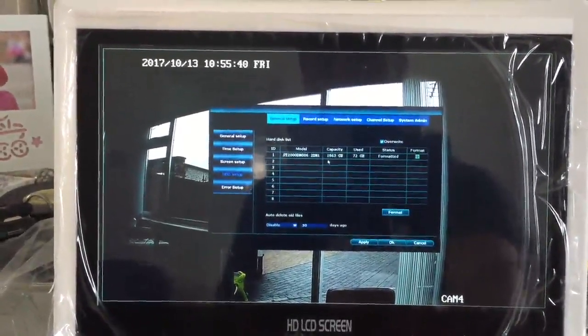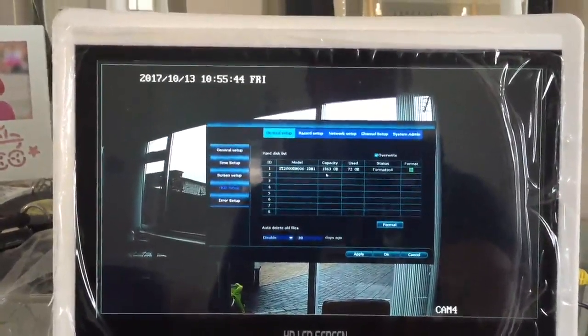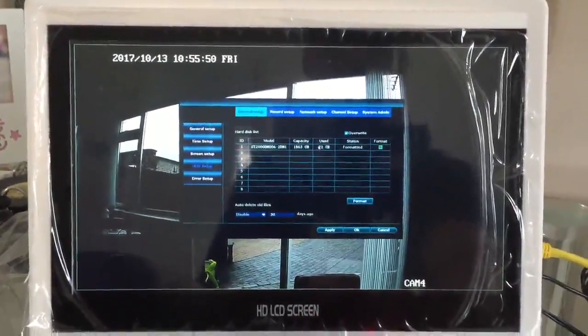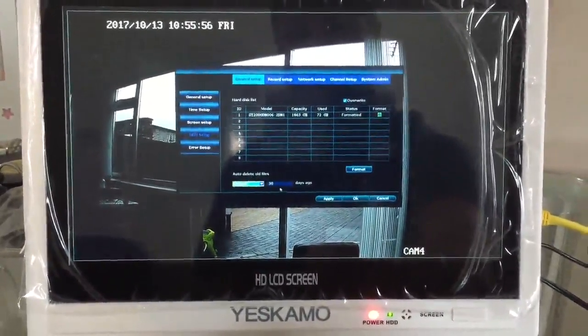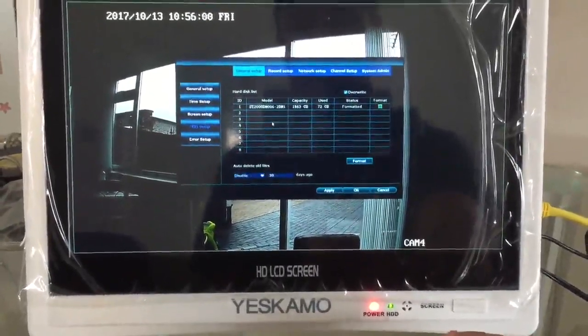Going to the general setup, under hard drive setup, I've used 72 gigabytes of space out of the two terabytes — that's 1863 gigabytes of actual hard drive size. You can format it and you can auto-delete old files after 30 days or whatever you choose, which is great.